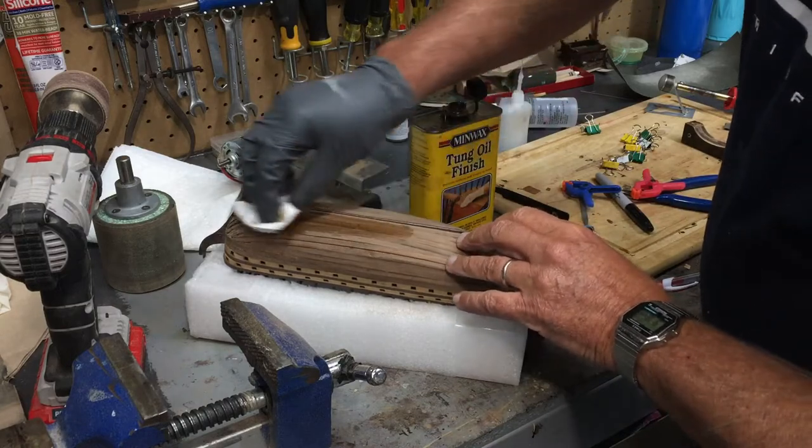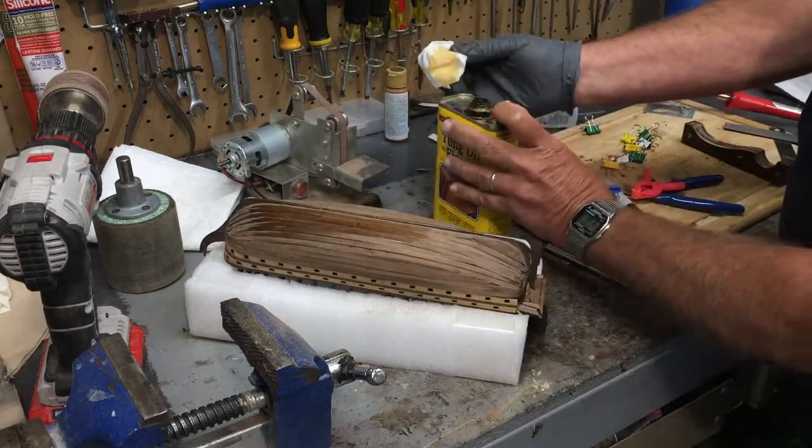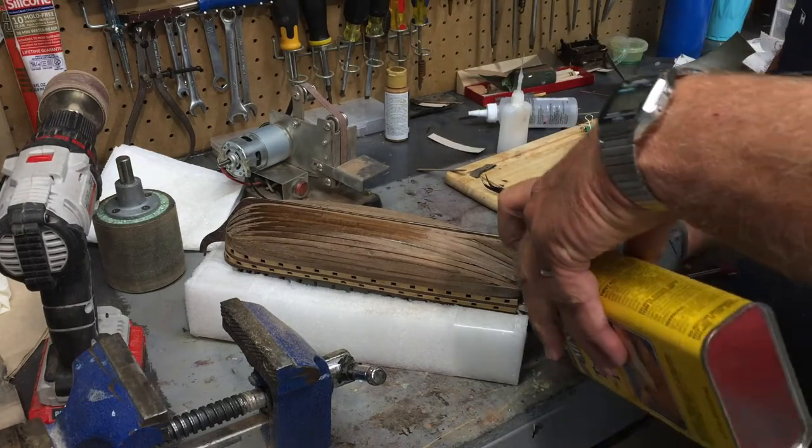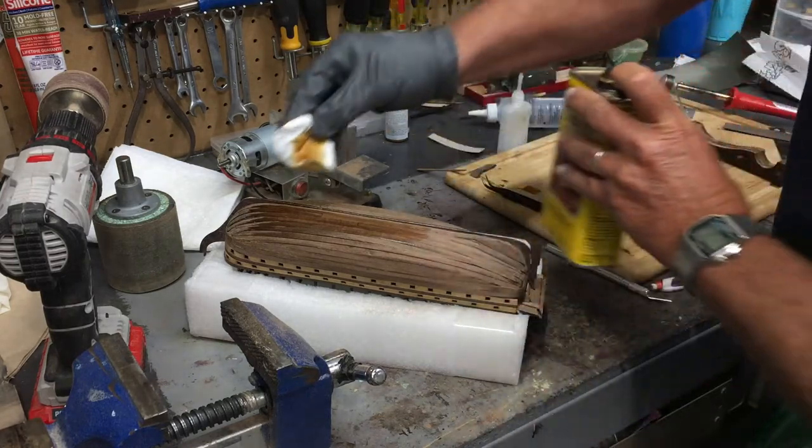It'll bring out a natural color. Put it on real thick, let it sit for about 10 minutes or so, and then wipe the excess off.